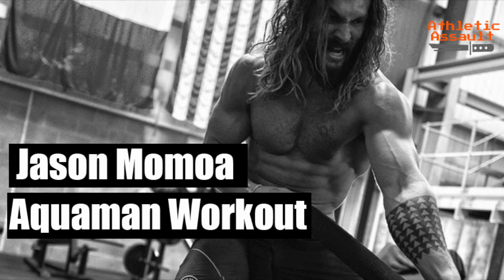In this video we're talking about Jason Momoa's Aquaman workout plan and what we can learn from it. What is up heroes, welcome back to Athletic Assault. We do a lot of superhero workout videos so consider subscribing if you haven't already. Today I'm so excited to talk about Jason Momoa and his Aquaman workout routine. I think there are three things that Jason Momoa did that we can incorporate into our training to help us grow and develop and become the best versions of ourselves.